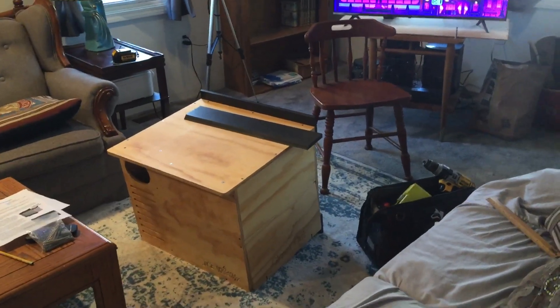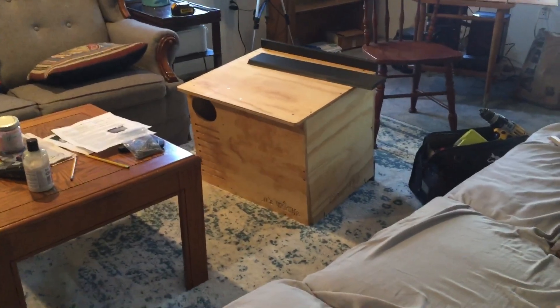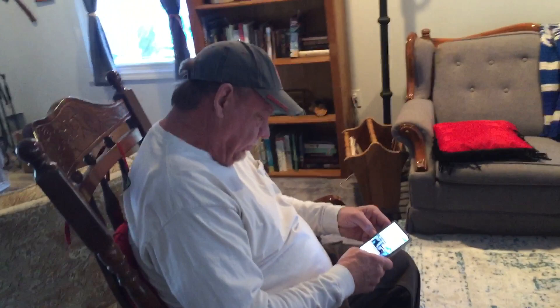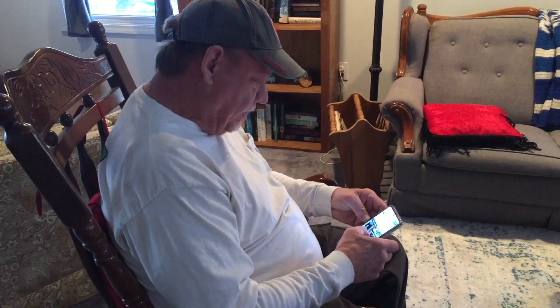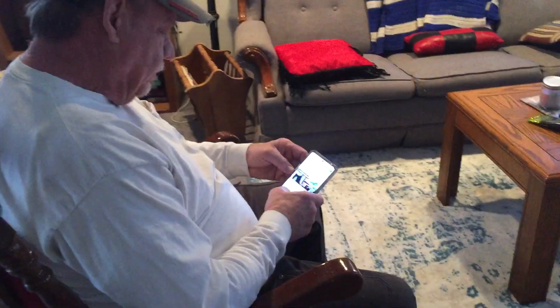Good morning everybody. The kids are safely off to school. We are putting together the owl box. This should be a one of two-parter. Keith is sending the pictures of the owl box to Doug and Haley because our dad could build them — we're not skilled enough.